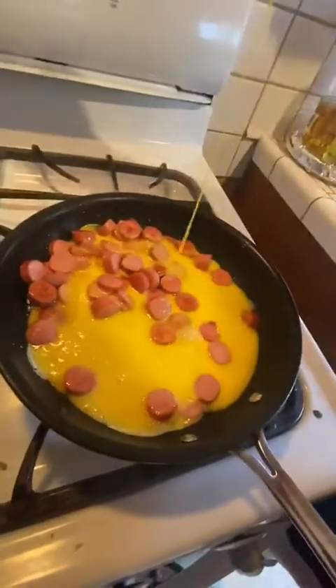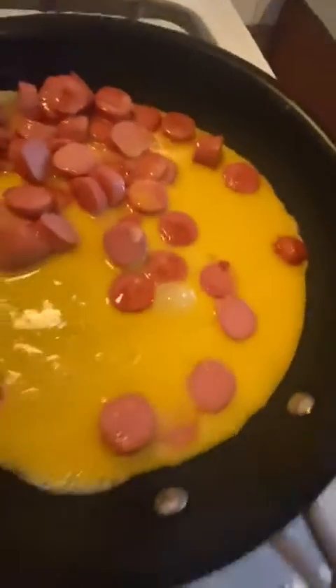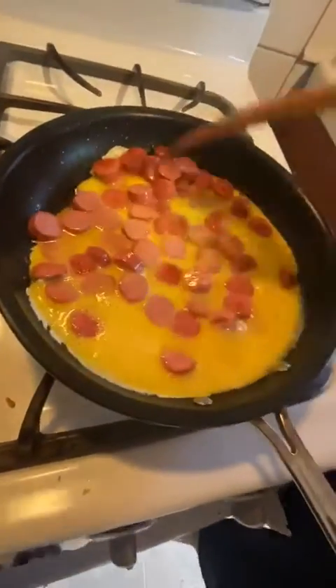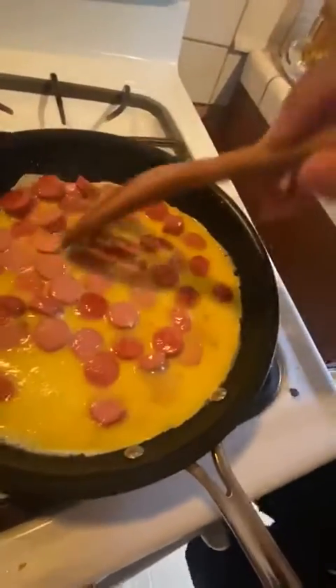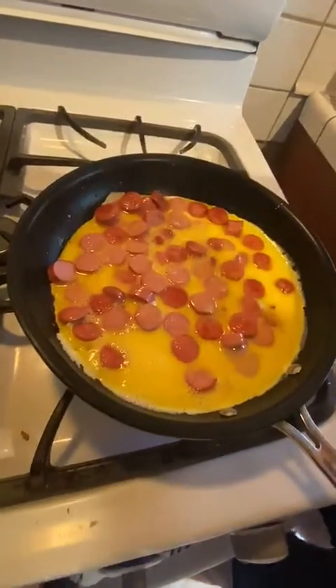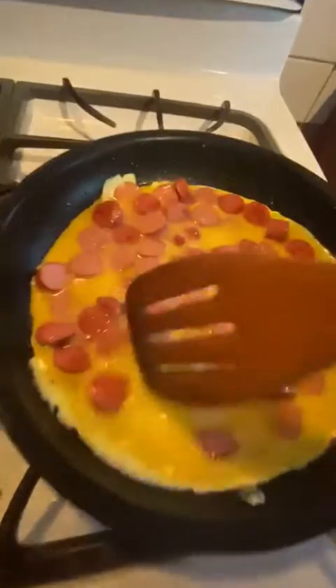Try to pour it in. Move the weenie around — I like to move it. Somebody put my flame too low, oops. You just let it cook.